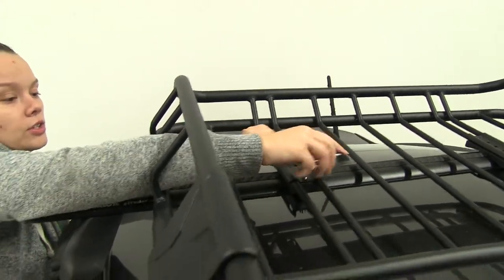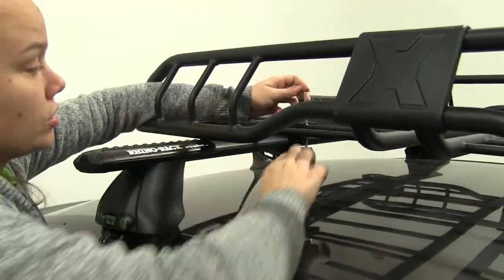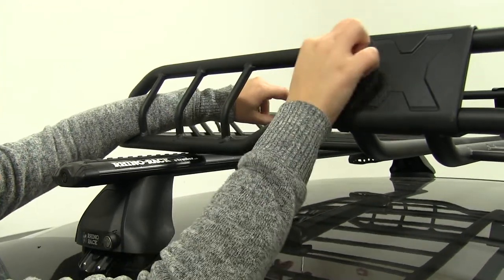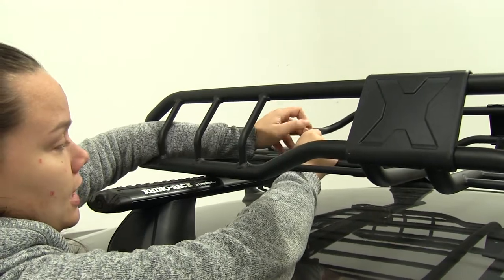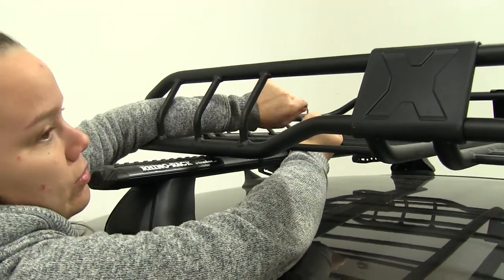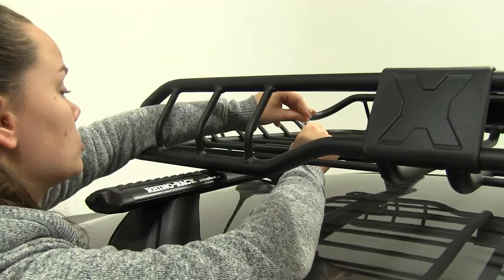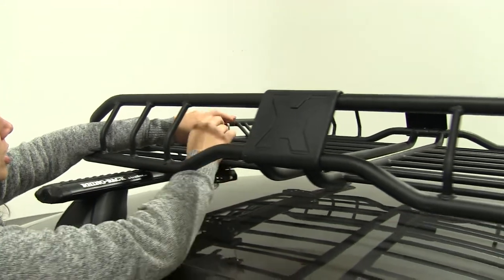This carrier also allows you to clear up space inside your vehicle for passengers or more gear. You can load anything you want up on top, and we have a nice tubular shape to the outside that's going to make it easy to tie down any kind of gear with ratchet straps or bungees. At the front we have a fairing which is going to help reduce wind noise and drag and make this a more aerodynamic shape.